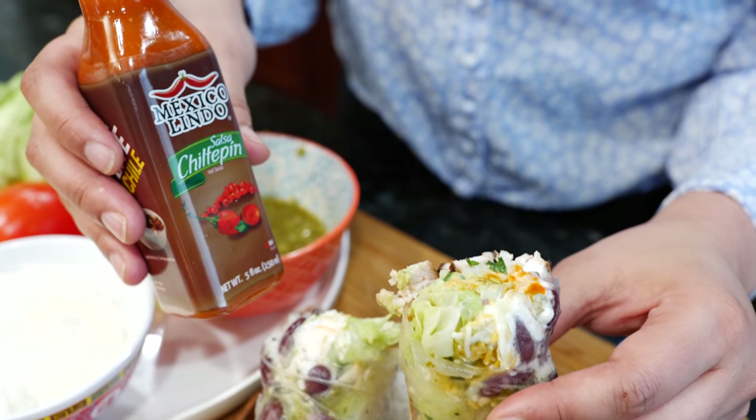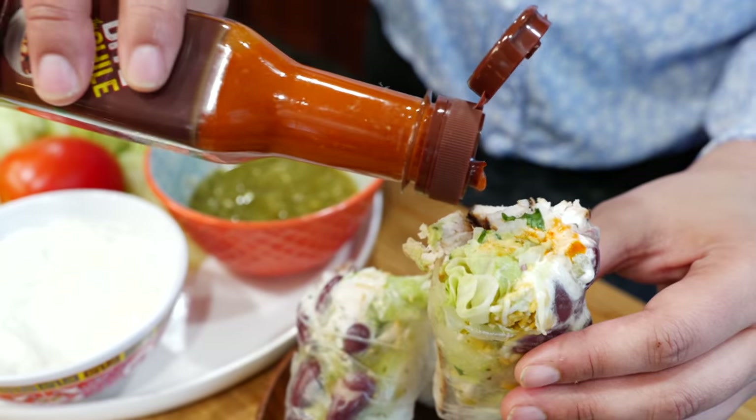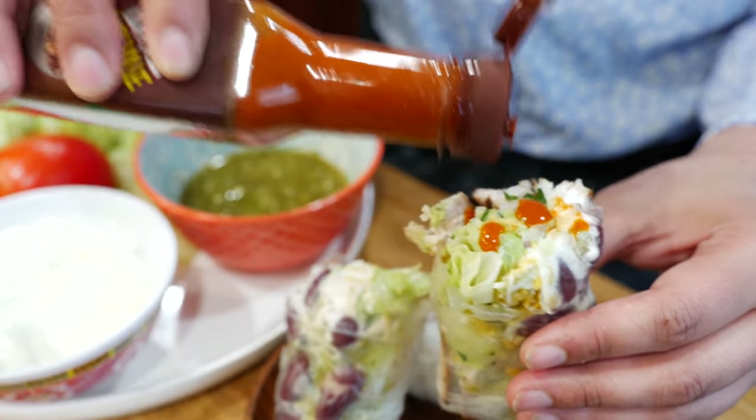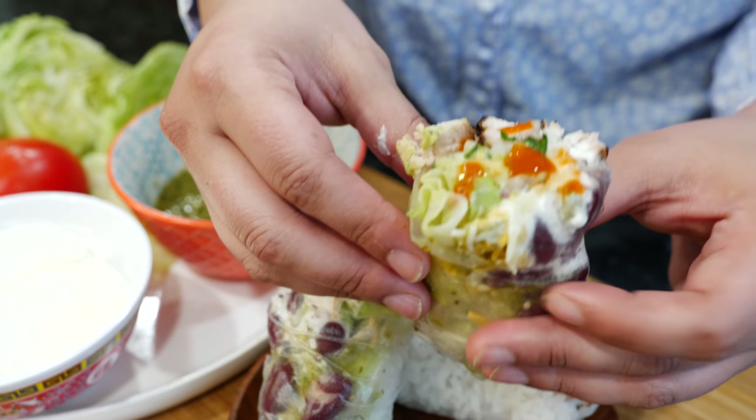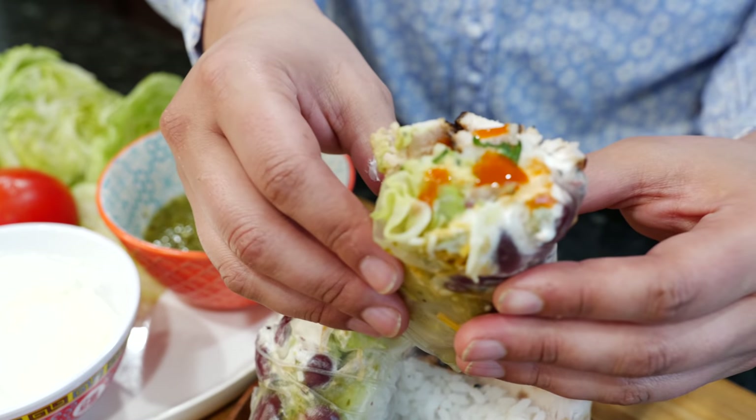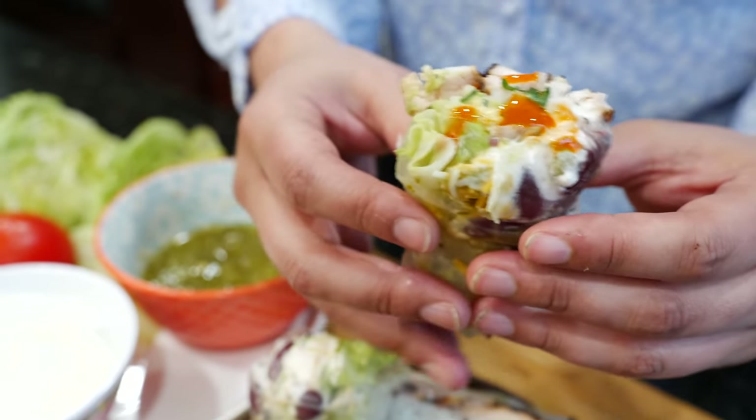I'm using salsa Chitepin — Mexico Lindo — so, so good, that's my favorite salsa so far. I already poured some in there but you guys know I get started and get excited sometimes. Don't forget to give me a thumbs up! For the little ones, let them have their rice and chicken in here, and just make sure they pick one veggie to place in here — or else they can't have it. That's my rule!